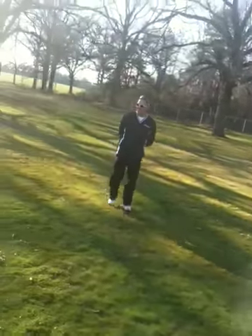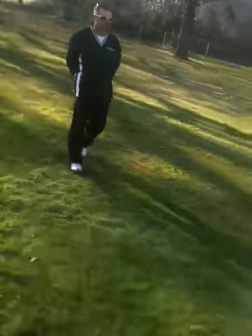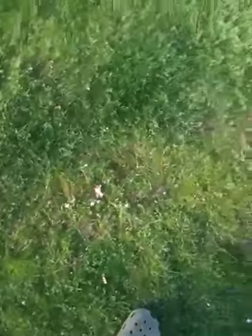You got it. You got the shot. He's got him. You got him. He's got him — let's go up.